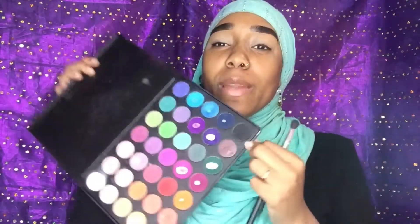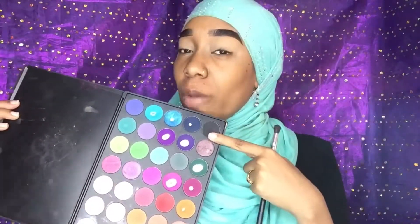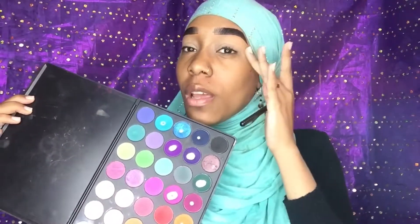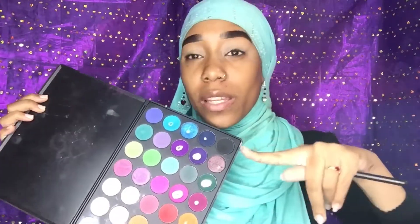Okay guys, now that our base is there, we're going into the Morphe 35B palette and we're going in with this black right here. We're gonna use that as our transition color, bringing it out to the end, because we're gonna be doing an elongated cut crease today.